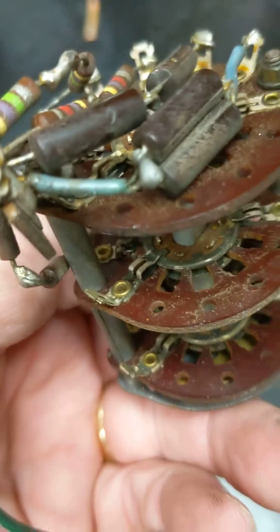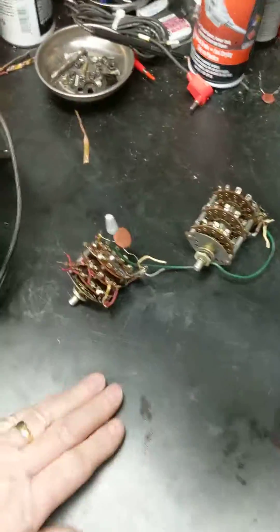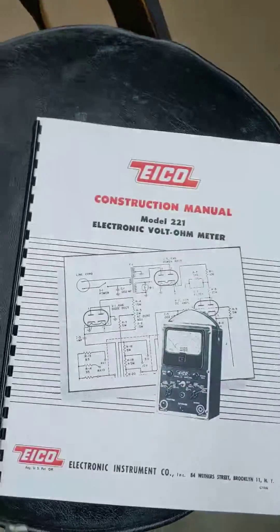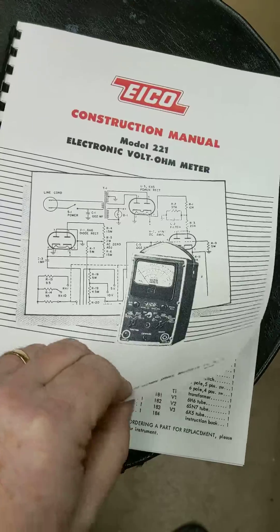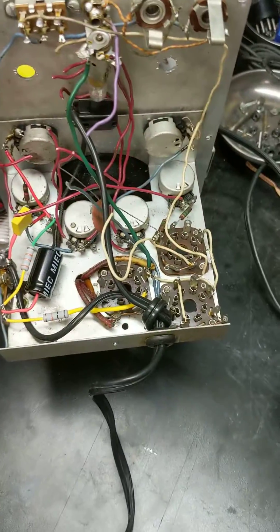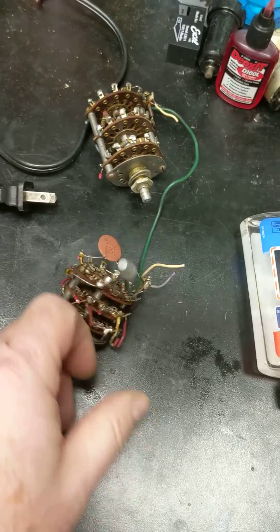This was built as a kit. Somebody did a bad job building this thing, and I think somebody else modified it. What I wound up doing after a lot of research — I actually found where I could buy the original construction manual for it that told you exactly, step by step, how to build it. So what I'm planning on doing is just totally taking it apart, getting rid of all the crap the guy put in there, and putting new components in it and rebuilding it — basically rebuilding it using the original construction manual.